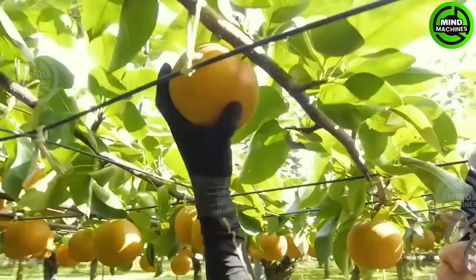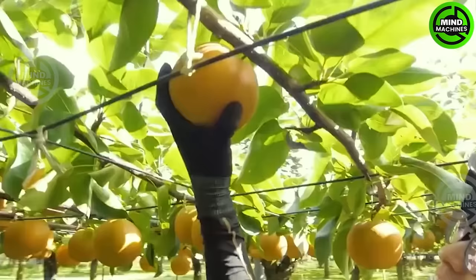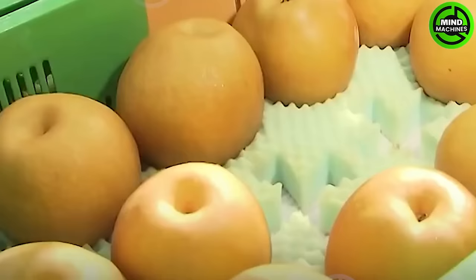Do you enjoy eating pears? Most people are curious about the modern cultivation and harvesting process of pears. Let's take a glimpse at the most exquisite and sought-after pears grown in Japan.